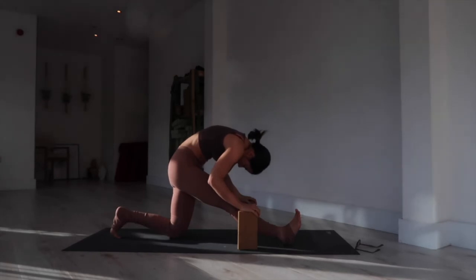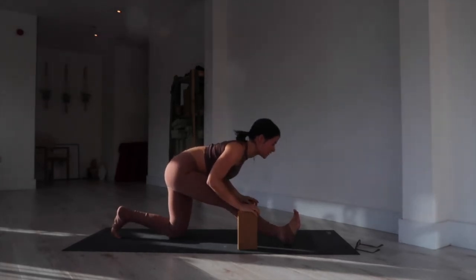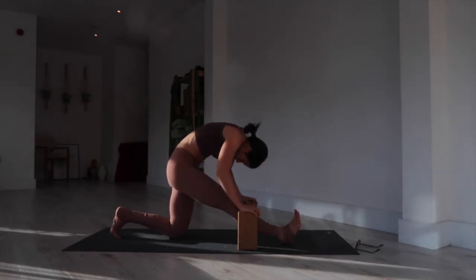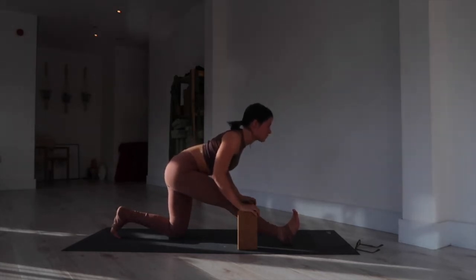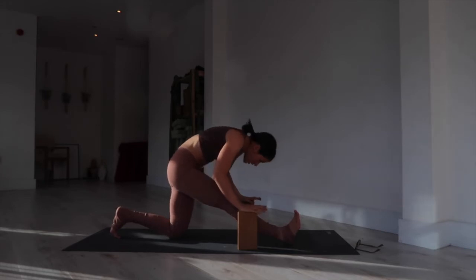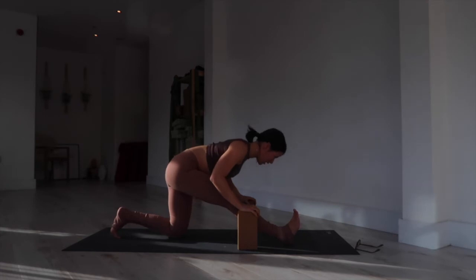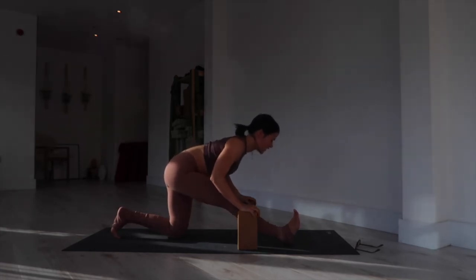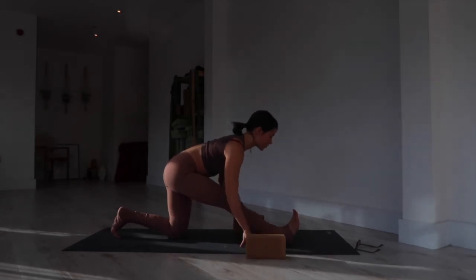Exhale, tuck your chin toward your chest. Inhale, look forward toward the front of your mat. Exhale, round through the back, tuck the chin toward the chest. Inhale, flat back, lengthen the chest forward. One more time — exhale to round, inhale look forward. Folding here — feel free to come down to a lower block level or remove the blocks altogether. Inhale, flex the foot; exhale, point the toe. Repeat: inhale flex, exhale point — keep that lower belly hugging in.